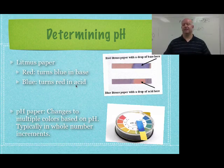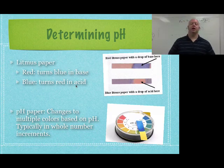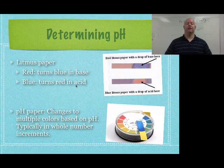Litmus paper is cheap, easy, and fast, but all it tells you is acid or base. pH paper works on the same idea, except it has a color-coding system that matches up with the numerical value. The pH paper goes 1, 2, 3, 4, 5, 6, and so forth — the values aren't very precise, but it gives you more of a range in terms of what your pH is.